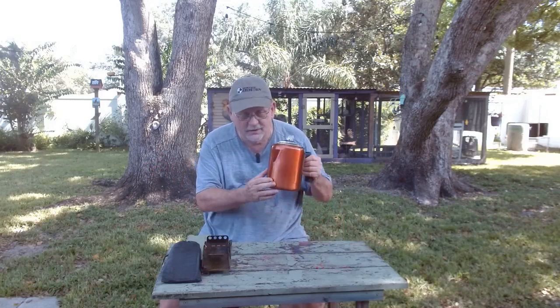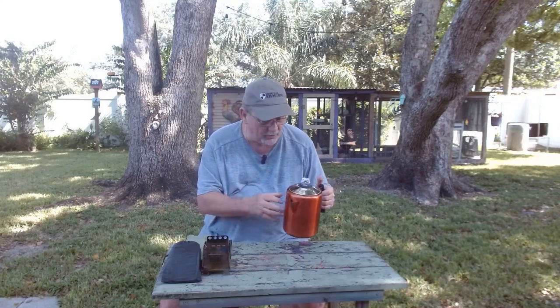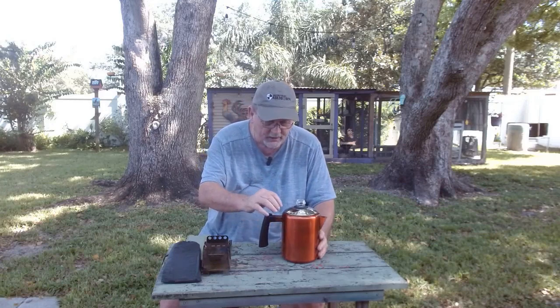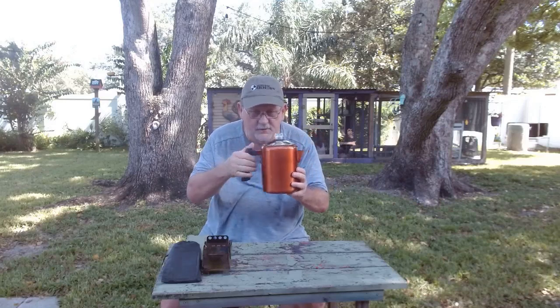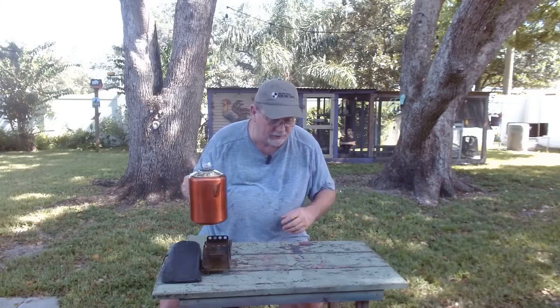Got a couple items here I think you might be interested in. Of course, a coffee pot — we all love our coffee in the morning. Basically, there are two kinds of coffee pots. You can get one like this that's just all one piece of steel. The only thing added is the spout and the handle, and even the part holding the handle on is molded out of that one piece of steel. There's no seam anywhere on the bottom or on the handle, so it's a one-piece coffee pot and fire is never going to hurt that.